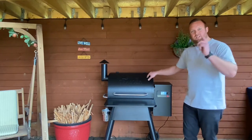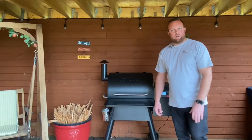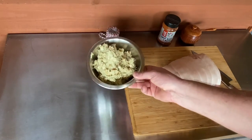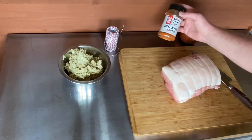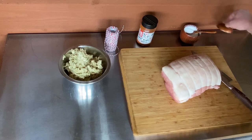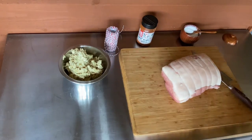While that's heating up, let's take you over and show you the ingredients. We've got some packet mix sage and onion stuffing, some butcher's twine, some Angus and Oink sweet bones and butts rub, some salt, and a pork loin — this is about two kilograms.